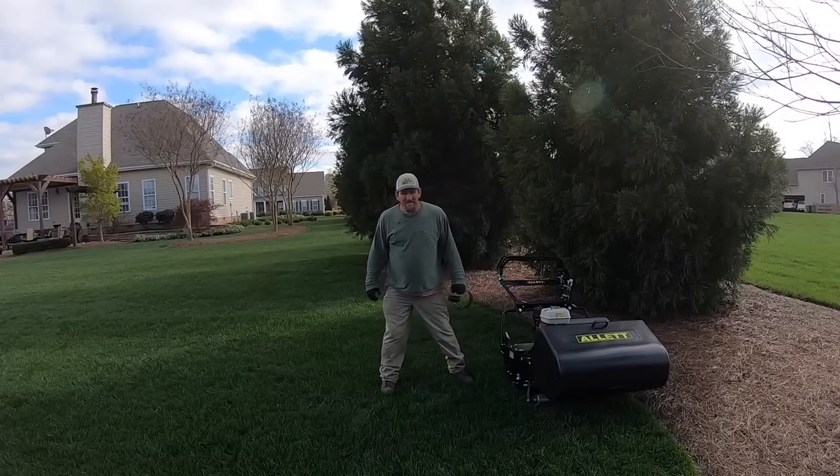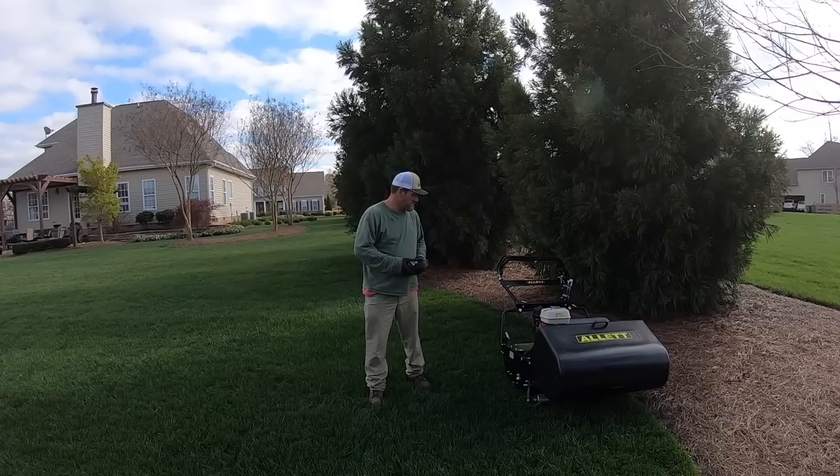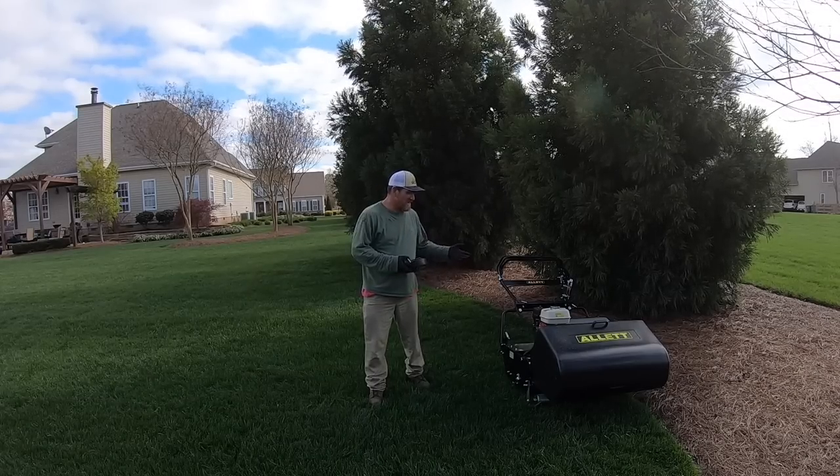Hey there, it's Pete with GCI Turf. Hope you're having a great day today. I'm excited — I've got my outlet mower.